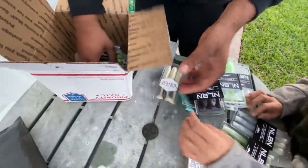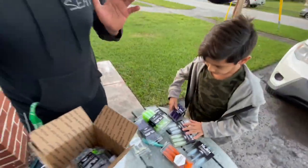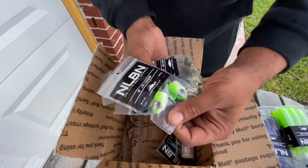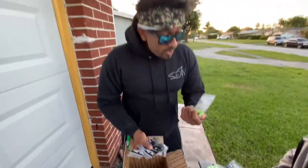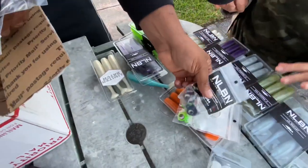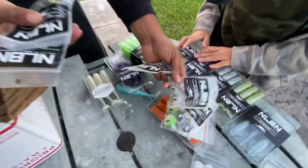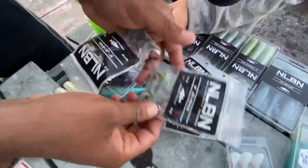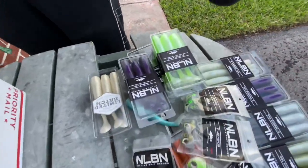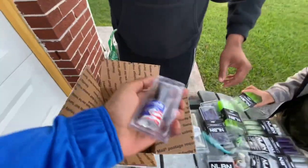Holy smokes, look at all the swim baits we got for Christmas from No Live Bait Needed! I don't even know what to say, I'm just shocked. Not only that, look what else they sent us — they sent us the jig heads, so now we can put the baits on the jigs and they match perfectly. There's a green one, a purple one, another type of green, and so many more — oh my goodness, that one's huge!